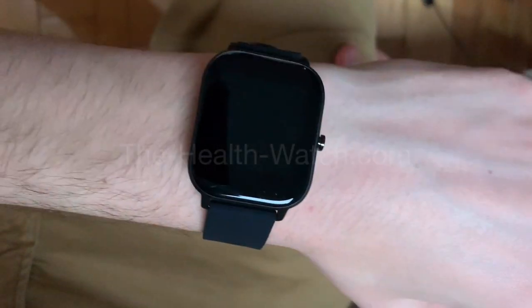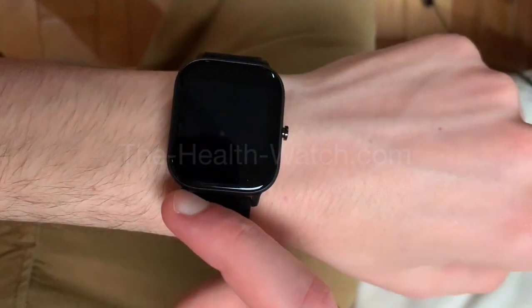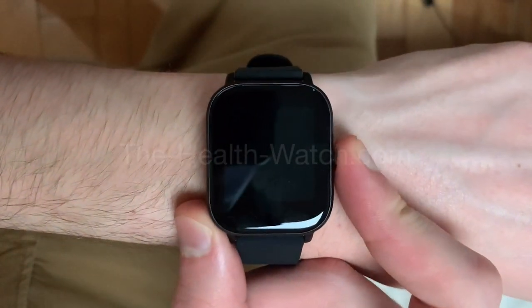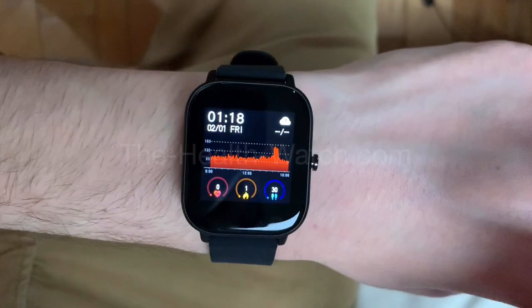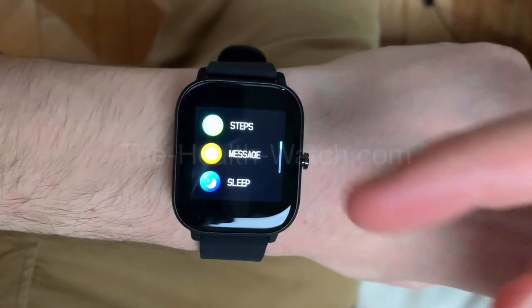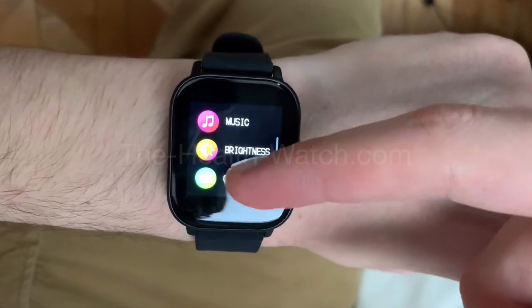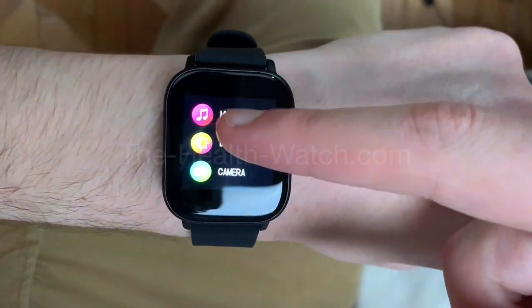Healthwatch here. Today I'm going to show you guys all the functions that a watch has and how to use them. To open the watch, simply press the button on the right side, then to access all the functions simply swipe up. As you can see there are a lot of functions right now — I'm going to go through them one by one.